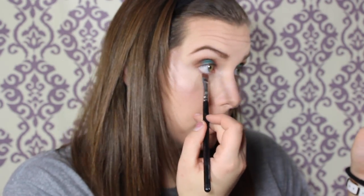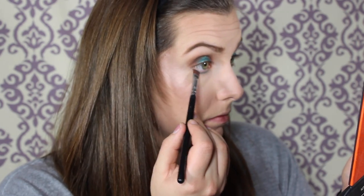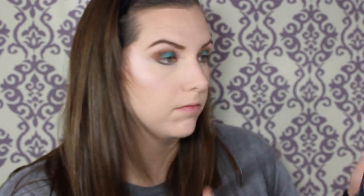I'm going to go back in with the Makeup Forever Palette in S228 and put that underneath my lower lash line — it's a dark blue, so it works well for smudging out the lower lash line. Then I'm going to use the black shade, S102 from Makeup Forever, to deepen that outer section. And I'm going back in with Taupe just to blend all of that out underneath my lower lash line so it doesn't look too harsh.